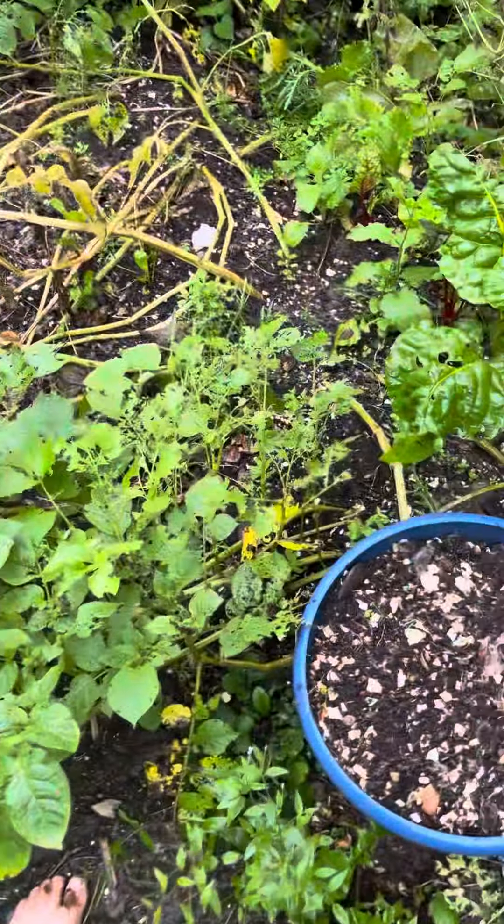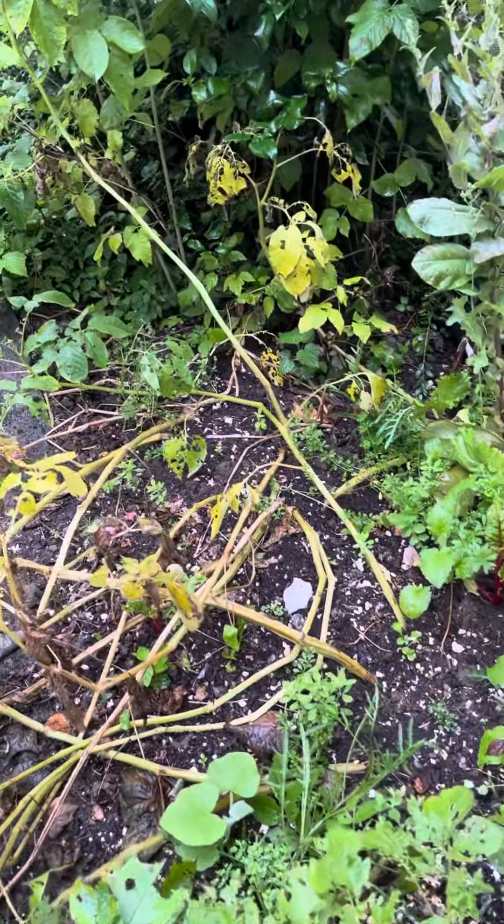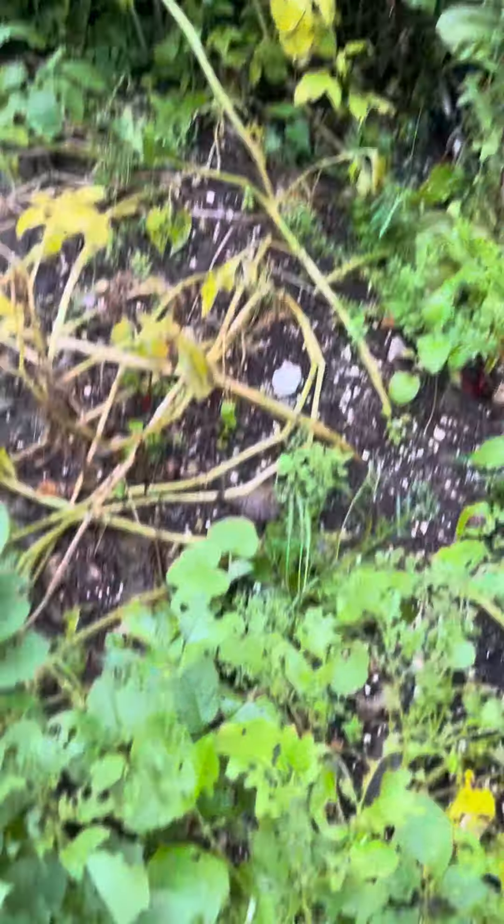Here we are. I'm going to be talking all about what to do after your potatoes die, and if they have had blight — and most certainly even if they didn't — this tip will work for you 100%. So here we have the potatoes.